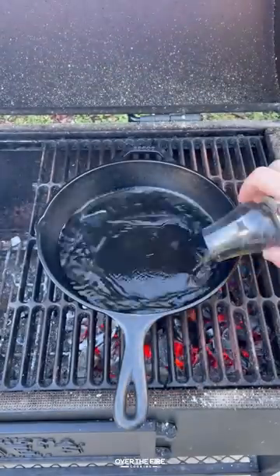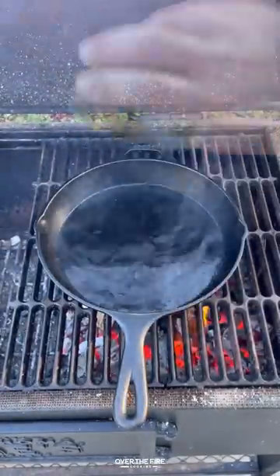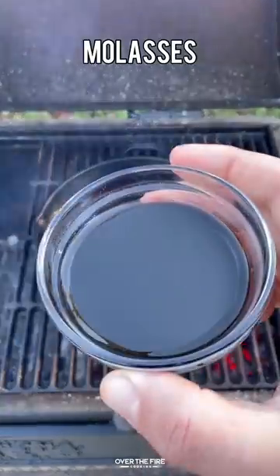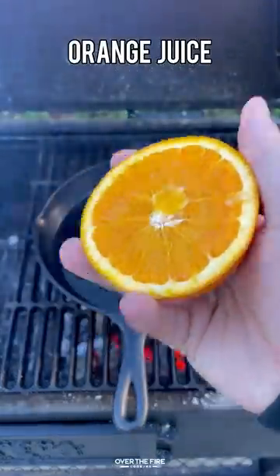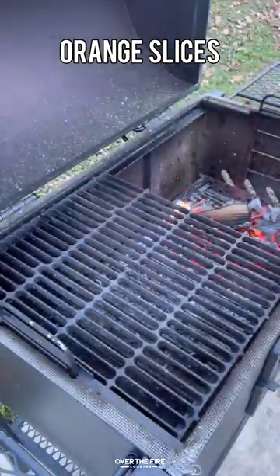Bourbon bacon pecan salmon. We're going to start by making a bourbon glaze, adding some Buffalo Trace, some soy sauce, some brown sugar, some molasses, and Worcestershire. I'm going to add a little bit of orange juice, mix that together, let it caramelize and thicken up, and pull that off.